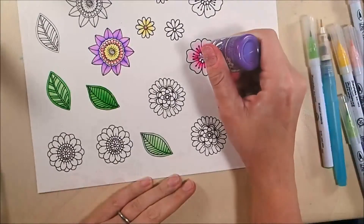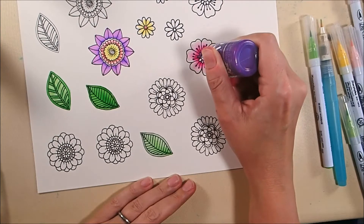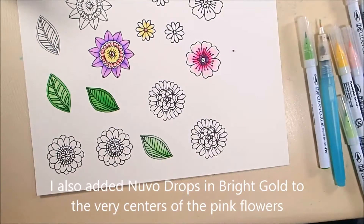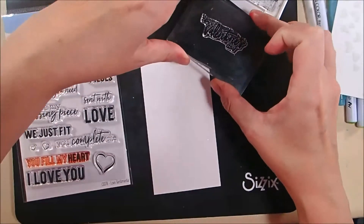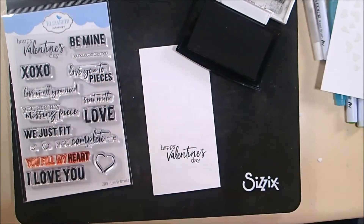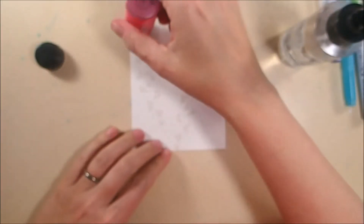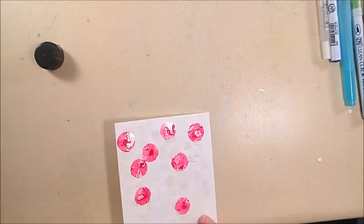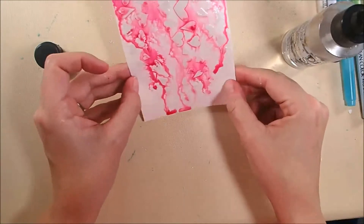Those are the styles of leaves. The centers of my pink flowers I'm using Nuvo glitter drops in purple rain; on the center of my purple flower I put a pink and silver glitter dot; and on those little yellow flowers I used some bubblegum blush Nuvo drops. My sentiment is 'Happy Valentine's Day' from the Josette Love sentiments, stamped on 85-pound soft finish cardstock in white using VersaFine onyx black ink. Now I've got my background piece and it is dried.